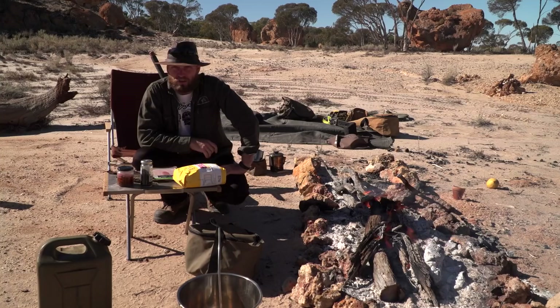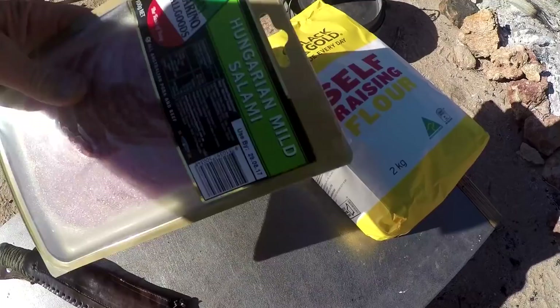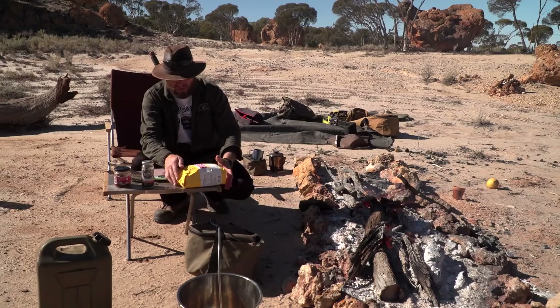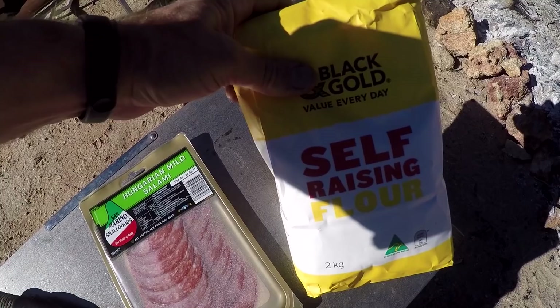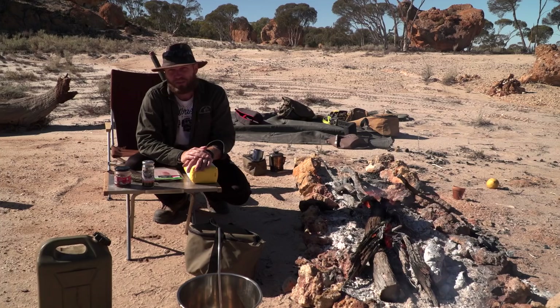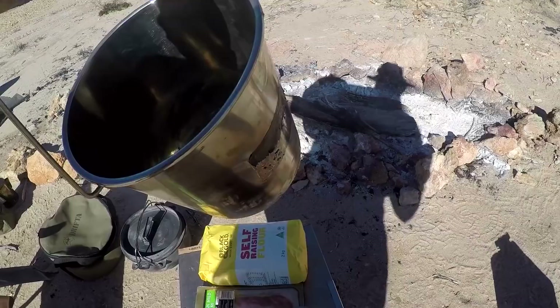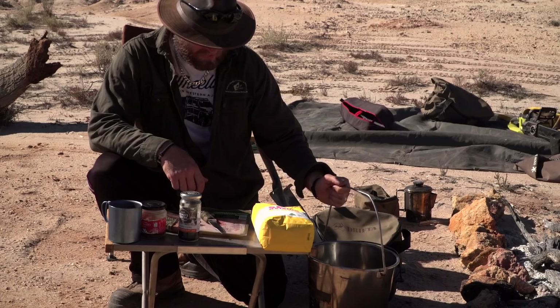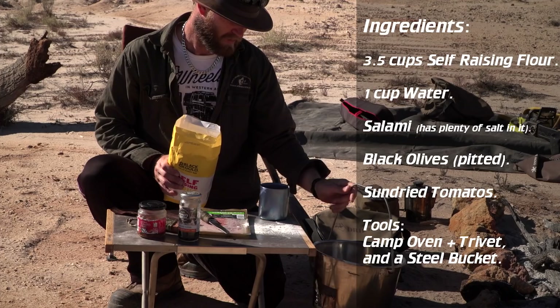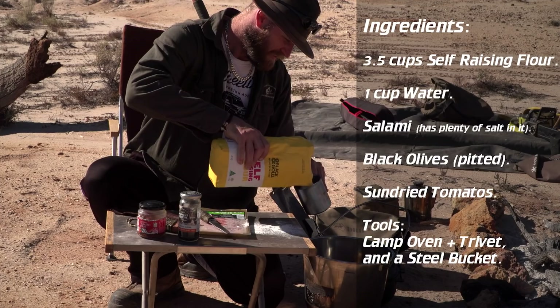Welcome back for the next one. This one is another damper and I'm going to make it a bit more savoury. We've got salami, we've got black olives that are pitted, we've got some sun-dried tomato strips, and self-raising flour. I'm not going to use beer this time because I'm running low on beer — we're going to use water. Again we're going to mix it in the bucket, and we are going to take three and a half cups of flour — pretty much the same mixture as the first damper, except for a few different ingredients and there's no beer.